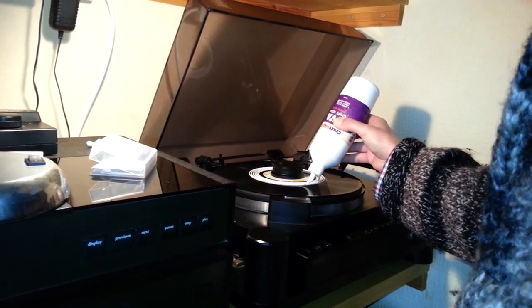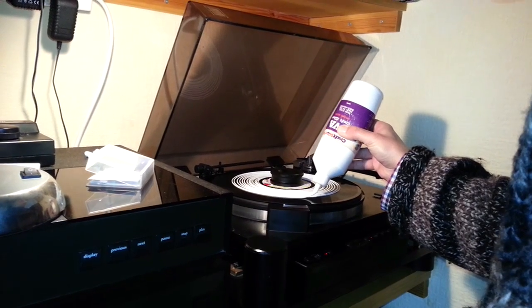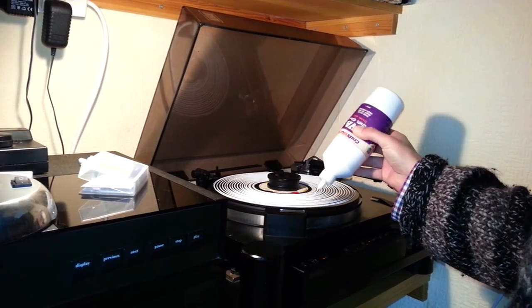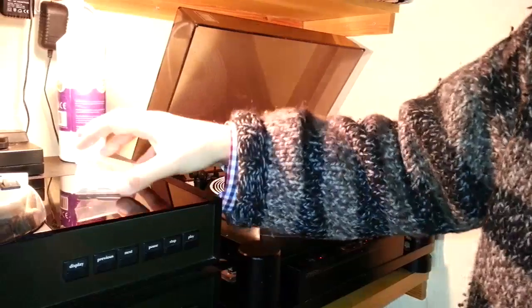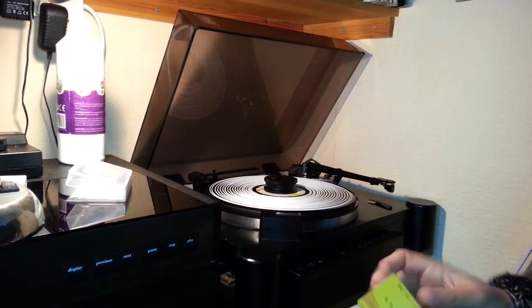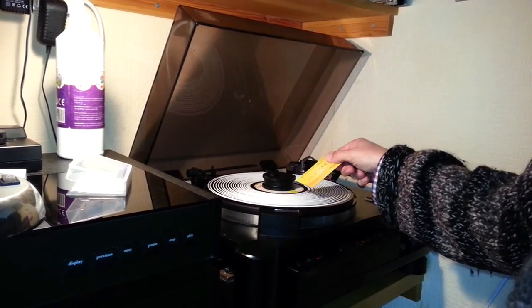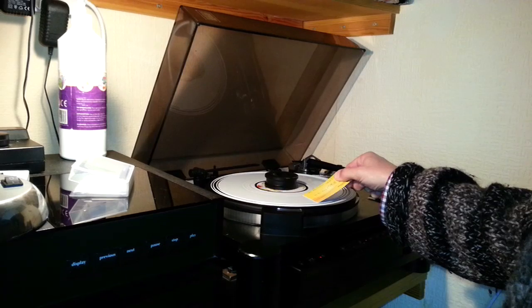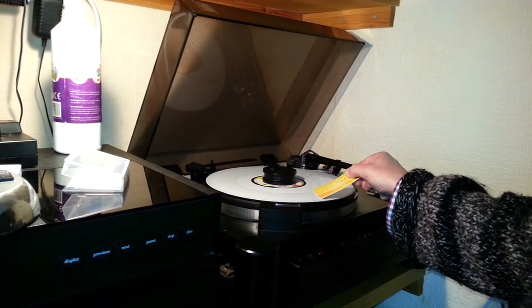Can you see that alright? What you need then is application of a card — in this case I use my AA card as a spreader. Spread it nice and evenly until you get to the edge. It's quite important to get right to the edge, because that's where you'll peel it off.